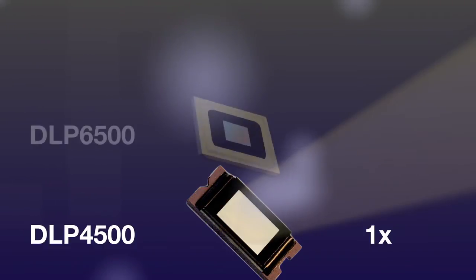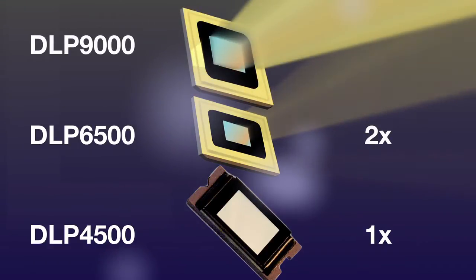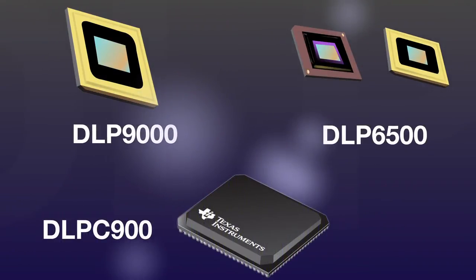Compared to the DLP 4500, the new DLP 6500 is capable of scanning and printing objects twice as large, while the DLP 9000 gives you four times the resolution. Combining the DLP C900 digital controller with either DMD completes a chipset — one controller with two micro mirror array options.